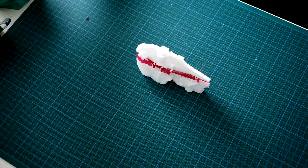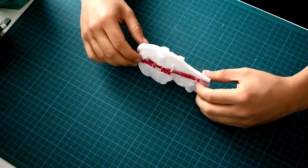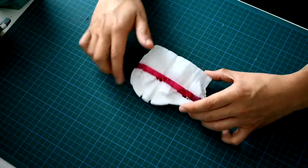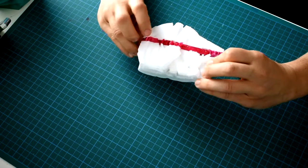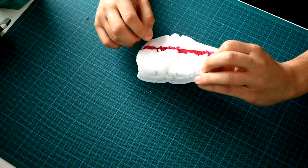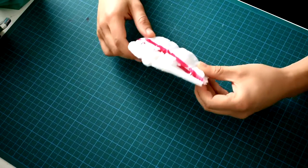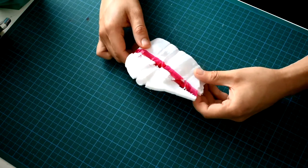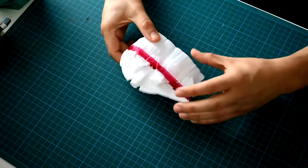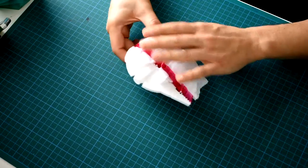I wanted to start today off a bit differently. Of course you know I like tree supports, so I wanted to show you my process of cleaning up a model fresh off the printer that has tree supports. As you can see, tree supports tend to form this gigantic enclosure around the model itself. Sometimes this makes tree supports a little bit harder to clean off than normal supports. And what you also notice is that it makes the timelapse often way less attractive because you don't get the detail of the model coming through, and more of this sort of enclosure around it.